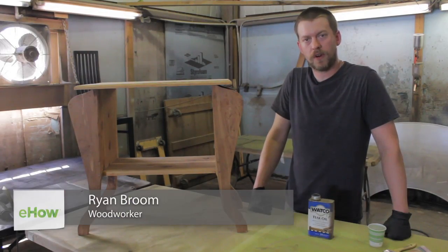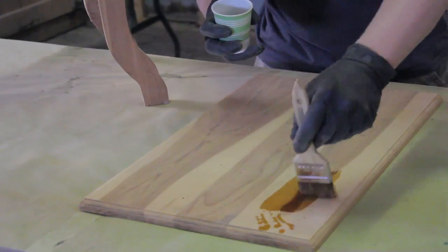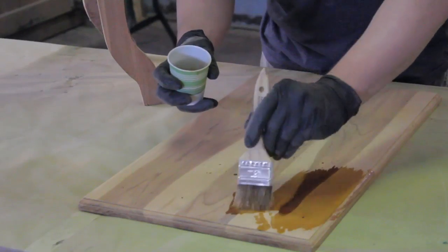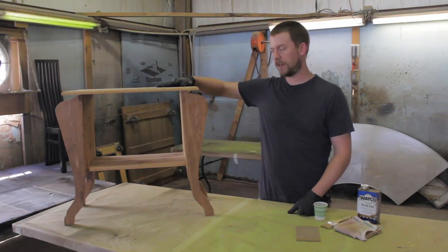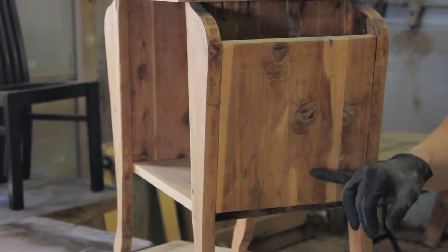Hi there, I'm Ryan with the Furniture Restoration Place and today I'm going to show you how to restore and protect cedar furniture. Today I've chosen this little side table that's been outside on a covered porch for years and most of the finish is already degraded off.